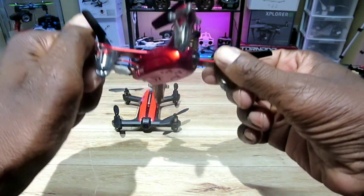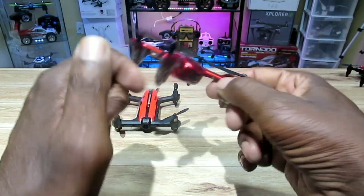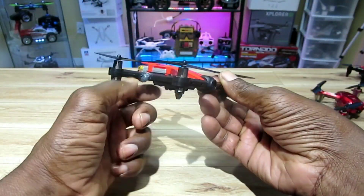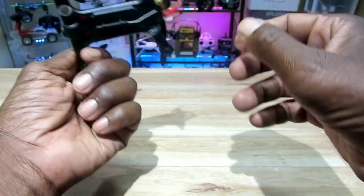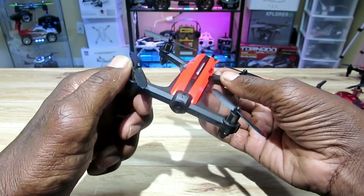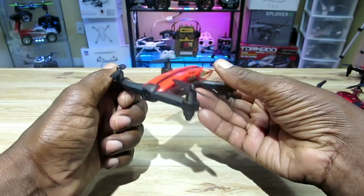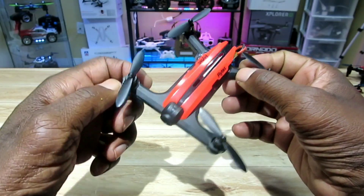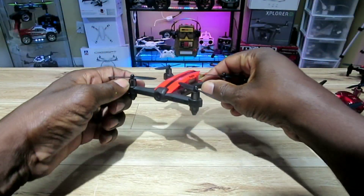Number two is the Syma X11 — old faithful. This bird is awesome; I put my own camera in it and it has stood the test of time. But number one is the Flytek T18D. This thing has everything: 720p camera, fast, smooth, lights, micro SD card slot, Wi-Fi FPV, and you can fly it with your phone. They packed everything into it, and it's not very popular — not many people have it — but it's a great bird. Number one in my toy grade micro collection. Thanks for watching, see you guys on the next video.